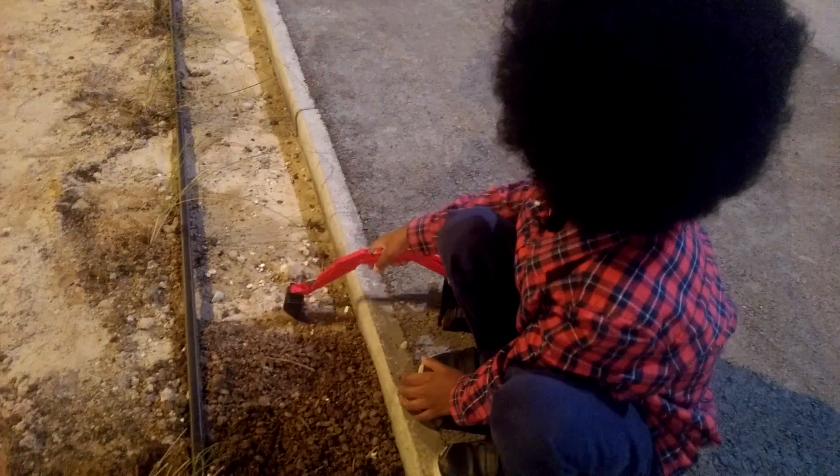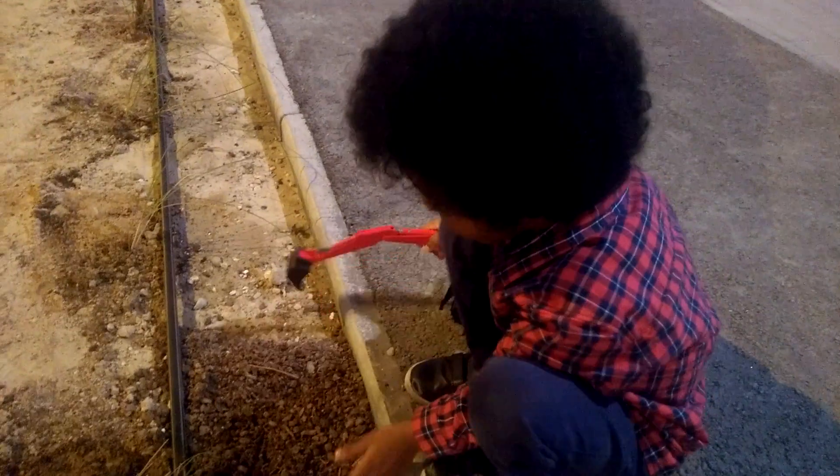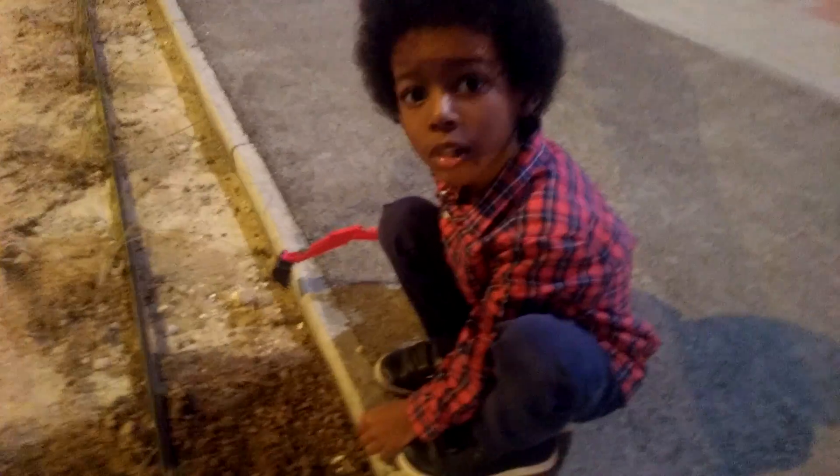Hi guys, Landad here. Welcome to another review. What are you reviewing? Me digging in the dirt outside and gathering my new Bruder toy. Let's have a look.